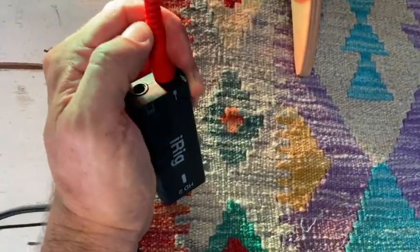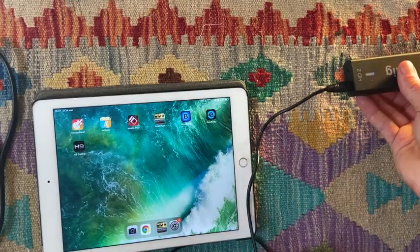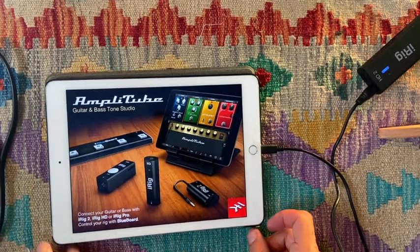Plug in your Harpy to switch it on, then plug that into the interface. Connect your interface to any mobile device like the iPad shown here. These interfaces usually come with a free app, so open that.